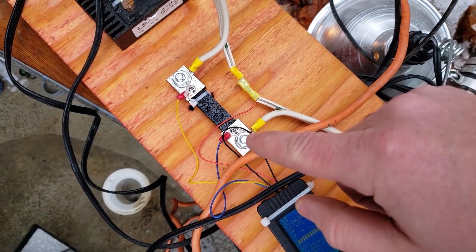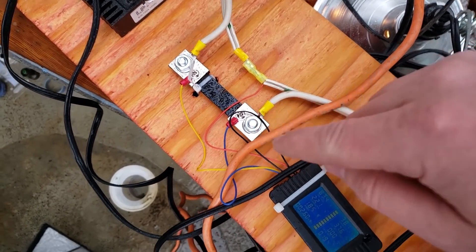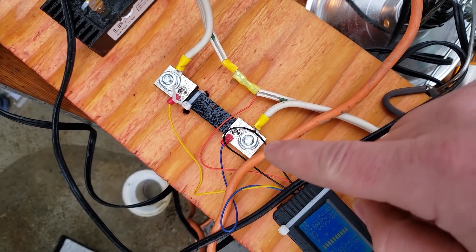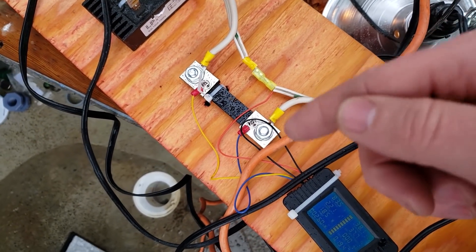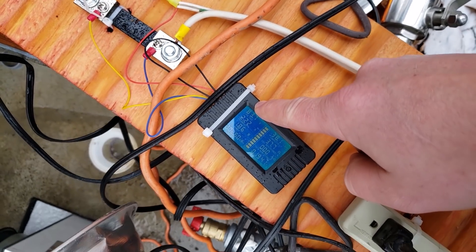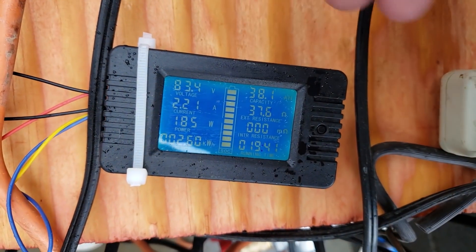I compared the current with this meter and another amp meter I have, and it's within about 10%. I'm only running at 2.2 amps, but this is a 100-amp shunt, so it's not necessarily most accurate at lower currents. The voltage I also compared, and that is within about 1% with another meter. So I'm assuming these numbers are pretty good and mostly accurate.